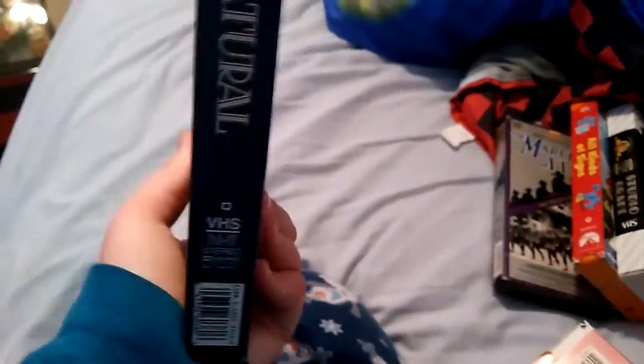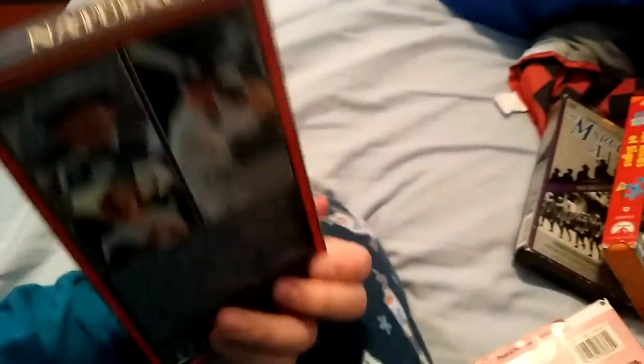The Natural — front, spine, other spine. Top, back. The sticker label.